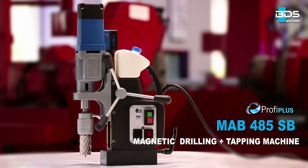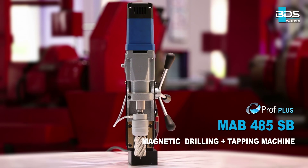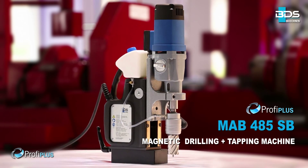Presenting the incredible all-rounder MAB485 Magnetic Core Drilling Machine from the Profi Plus category. Now with Swivel Base.